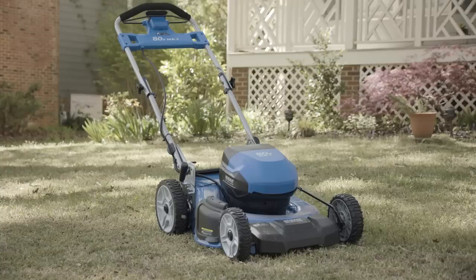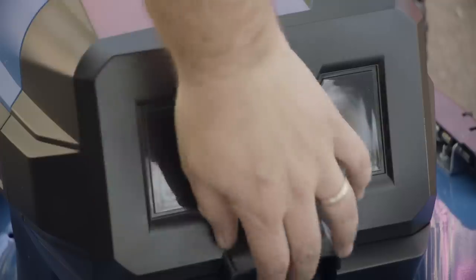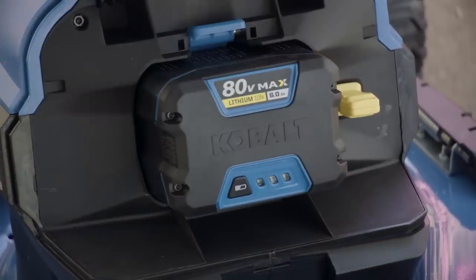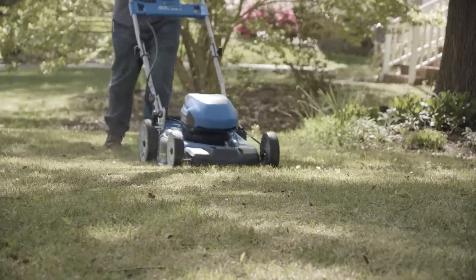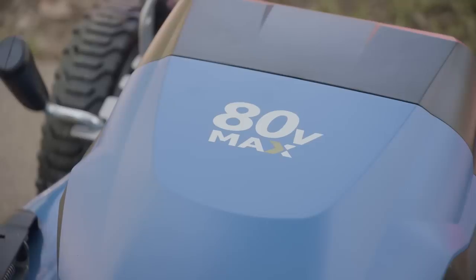Electric mowers come in cordless or corded versions. New cordless mowers take advantage of more powerful batteries to rival the gas models for power and runtime. They run quieter and cleaner than gas mowers, but the power of the mower is very dependent on the voltage of the battery.